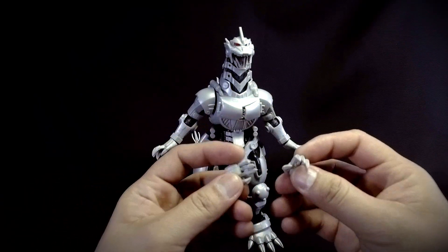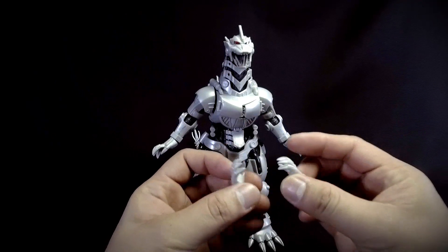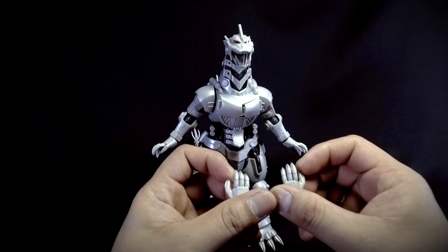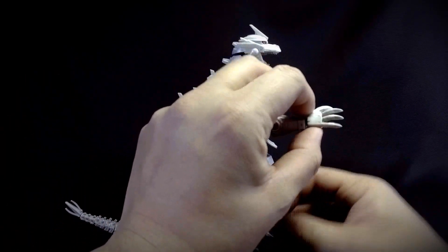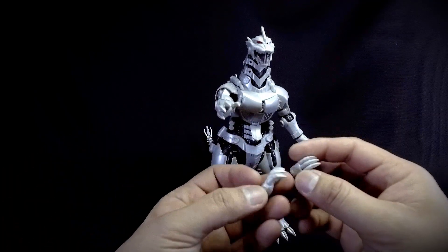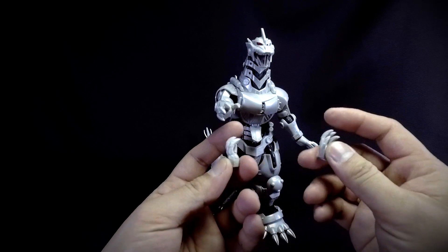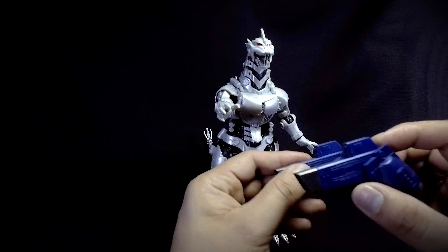For accessories, first up we have another set of hands with more closed fingers, compared to the open ones already on the kit. The differences are really small so it's hard to see what the purpose of these alternate hands is.